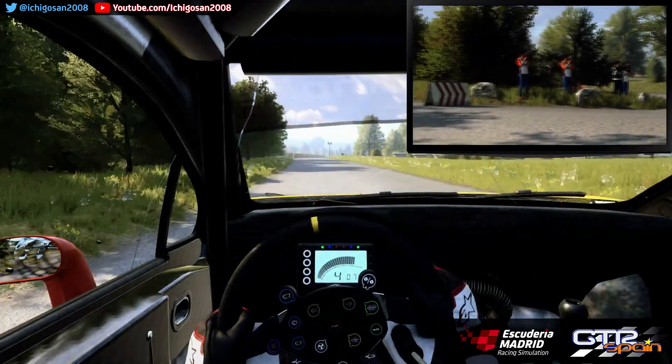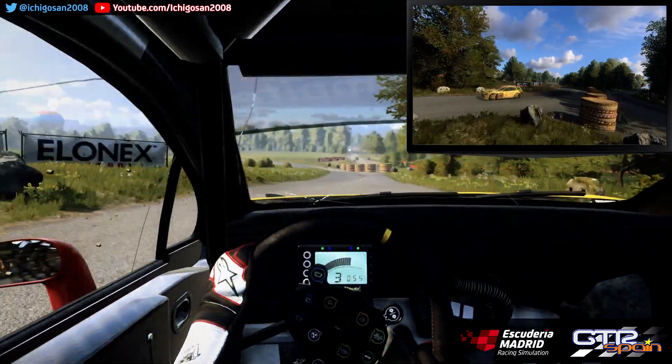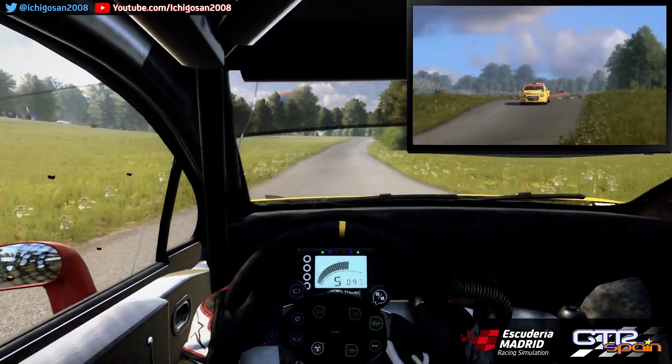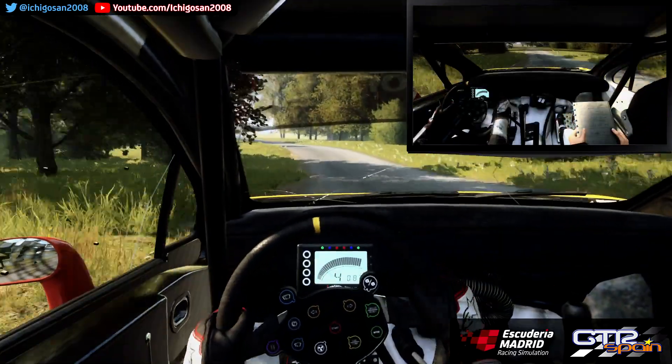Se estrecha derecha 3. Se cierra. Sobre rasante. Y giro izquierda 4 Larga. Se cierra. Estrecha sobre rasante. 50. Rasante 30. Derecha 6 Larga. Para izquierda 5. Para derecha 6. 50. A fondo rasante y salto. 150.